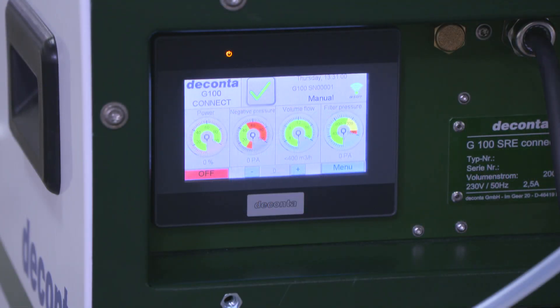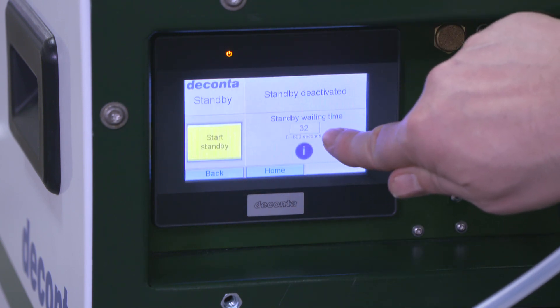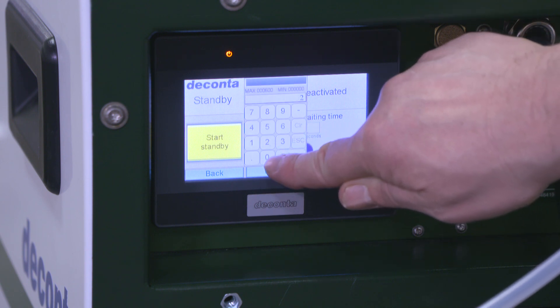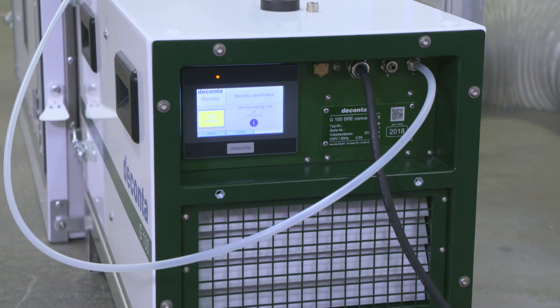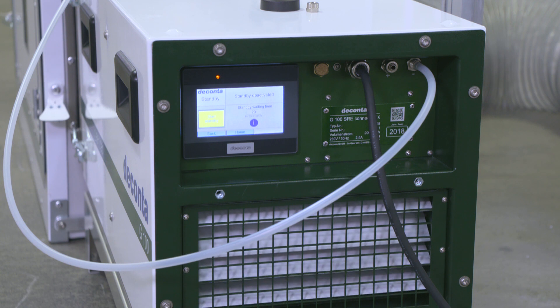The decontor SRE Connect control can also be used in standby mode. After ensuring a switch-on delay, the device switches to standby mode. If the programmed negative pressure can no longer be reached by the main device running in normal operation, the standby device automatically switches on after the set delay in order to reach the required value as quickly as possible.